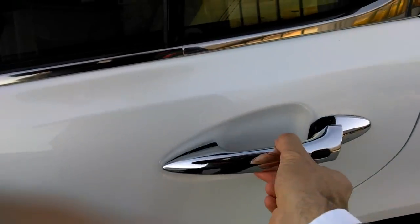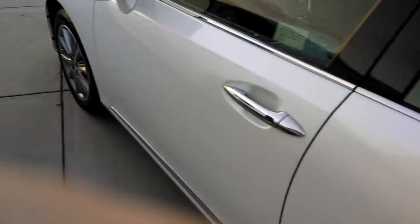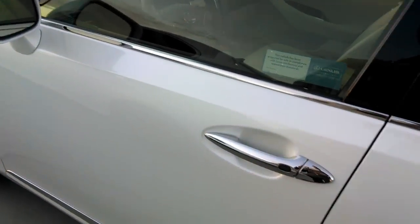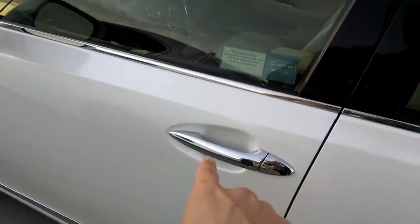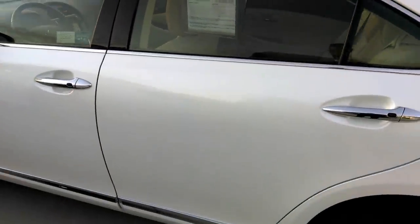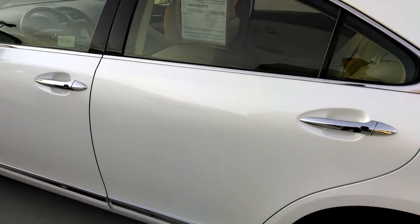That one did not unlock, because it's customized to only unlock the driver's side door whenever the handle is touched. You can customize it to only unlock that door, to unlock the two doors on this side, or to unlock all four doors all the way around.